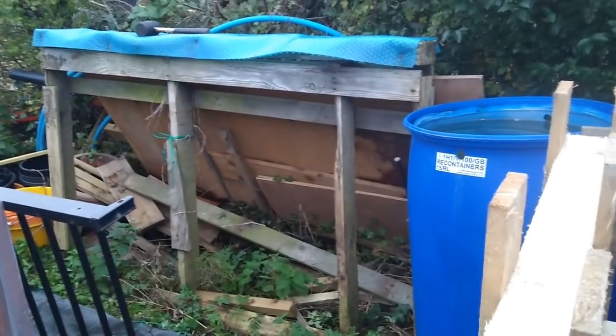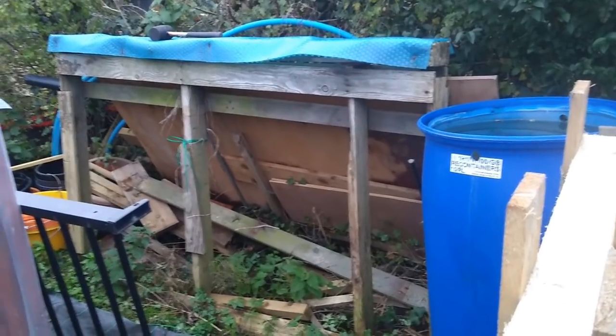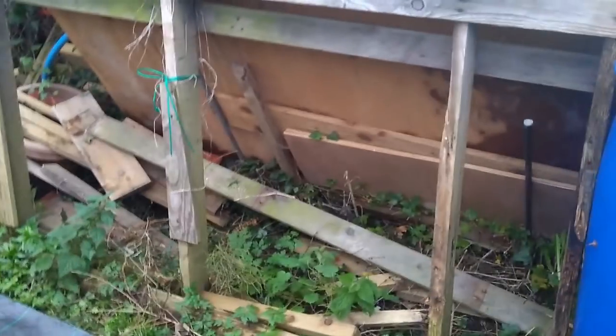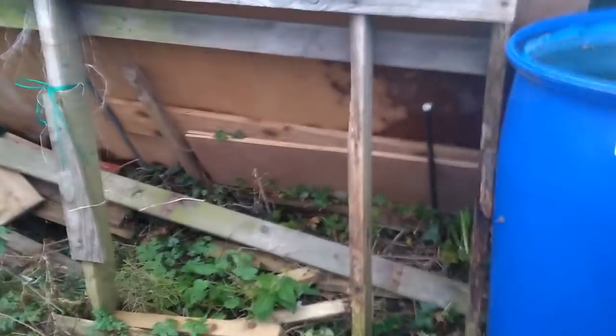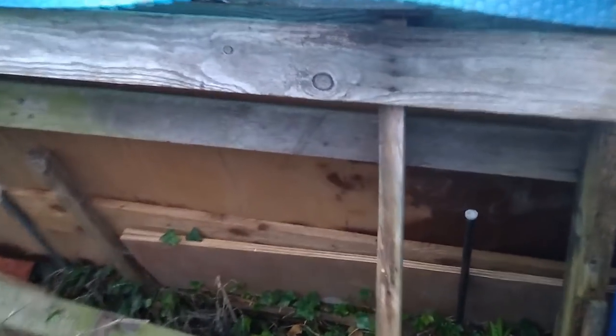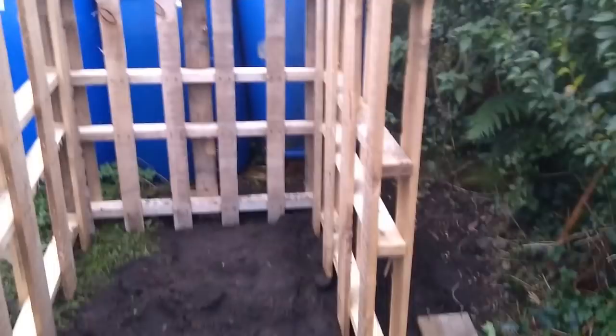The big pallet that was at the back there, leaning against the fence, was my temporary wood storage. I've knocked all the planks out of that — I got about seven planks out of it. What I'll be doing is chopping them in half, and they're going to be filling in the gaps on either side. The back bit I'm just going to cover with some sheeting.